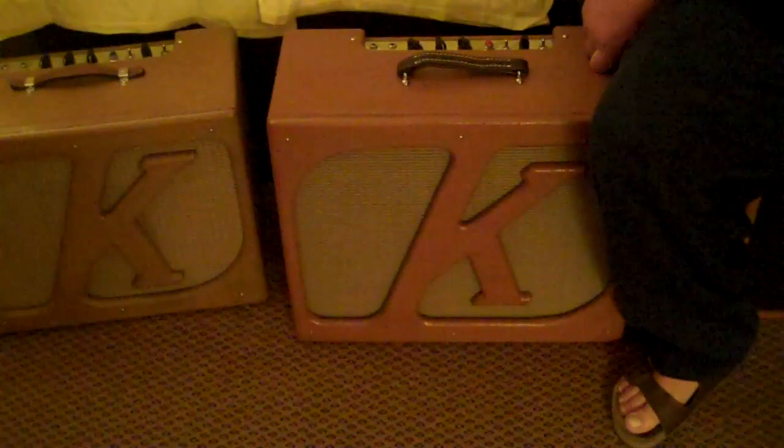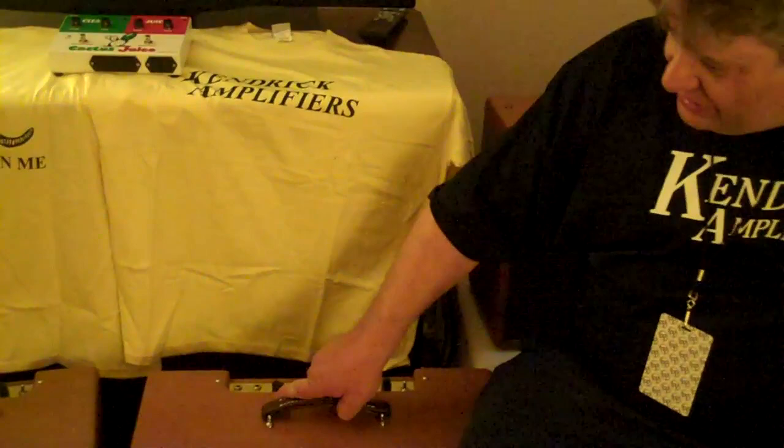A lot of players loved this amp, but some wanted us to make something with a 15-inch speaker. So we took the same amp, made it bigger, and put a 15 in it. Since it's a bigger speaker we wanted a bit more power, so we changed the output stage to E34Ls, which is a military-grade EL34. The amp has all the same circuitry — the reverb, the four differently-voiced inputs, and the volume, treble, and bass controls. It also has the beam blocker K on the front. This is called the K-15.